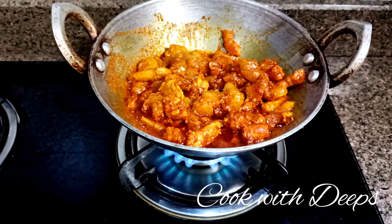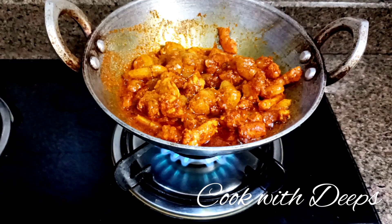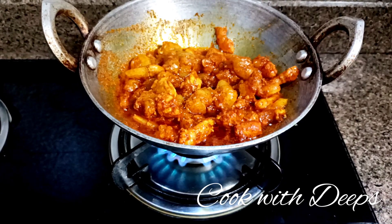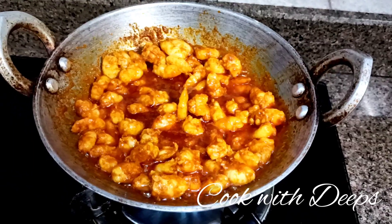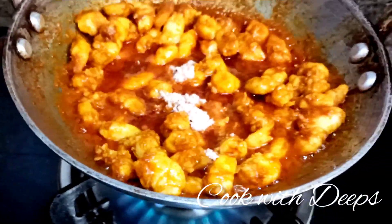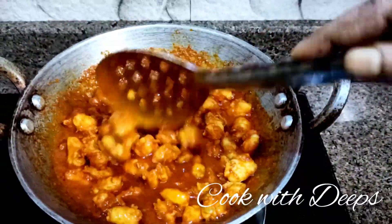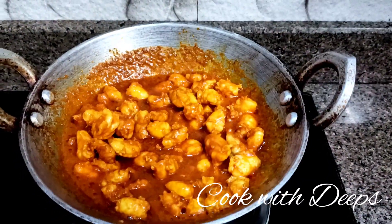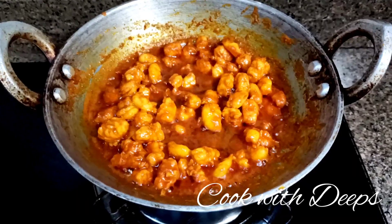The prawn will cook. Now add some prawns and cook for about 10 minutes. Add some paste.